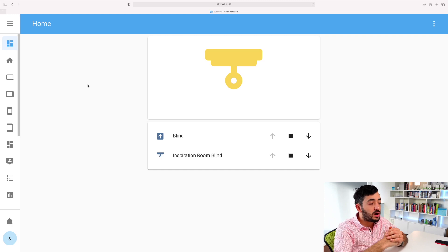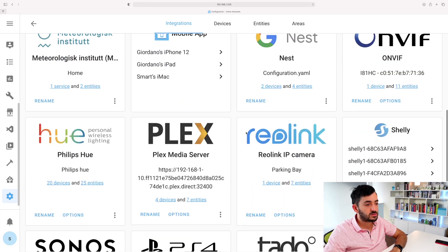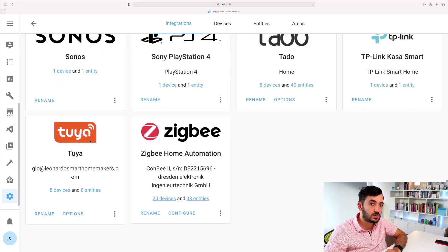Let's have a look at Home Assistant. I've got a personalized dashboard I created just for these blinds. The blind is shown in yellow meaning it's open. To get here, navigate to the Configuration page, click on Integrations, and scroll down. I'm using Tuya - you can also use Local Tuya, but if you're just starting out, start with Tuya first and move to Local Tuya later.